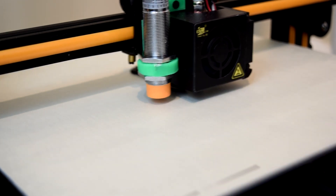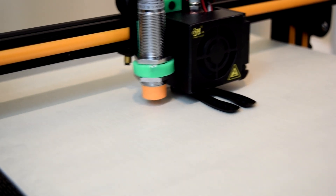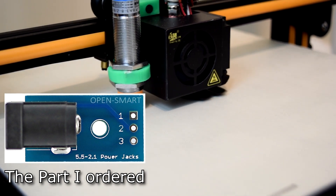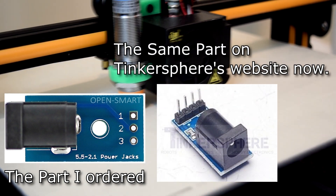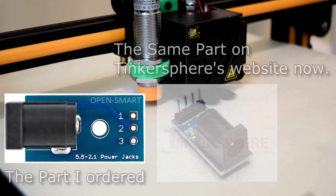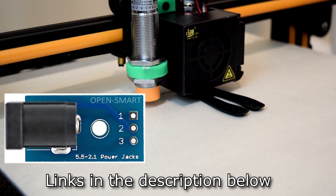Arduino Nanos are pretty cheap — you can buy them for around $16 for a pack of five on Amazon. I bought the breadboard DC jack module from Tinkersphere for around $2. Then after filming about half of this video, they completely changed the design of the part. I emailed them to ask for dimensions of the new design, but they never replied. I did find a few other sources online for this part, so if you want to use the case I designed, you'll probably want to pick up one of those.